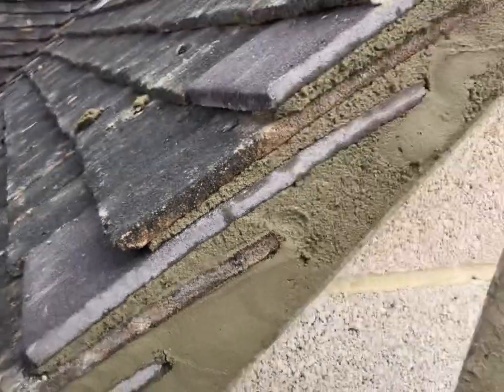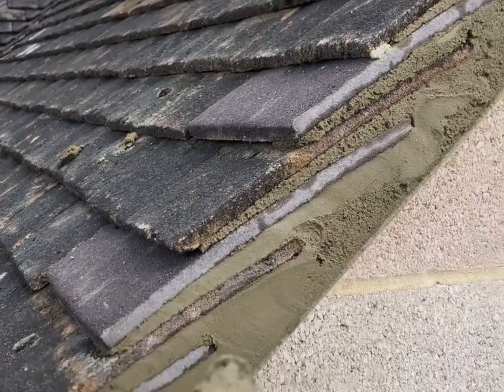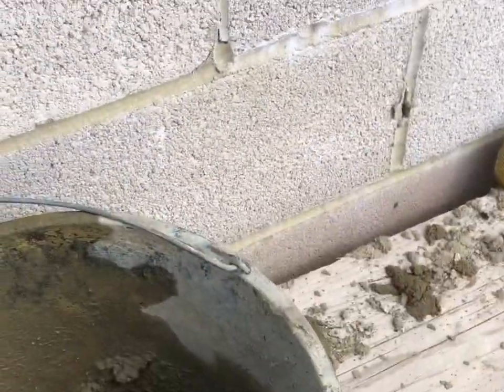Don't worry if you need to add a bit of cement to your verge if it needs it. You want to try and keep the cement running evenly to the underneath edge of the tile, like I am doing.